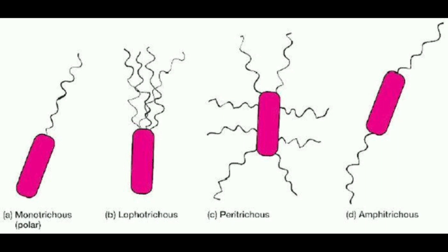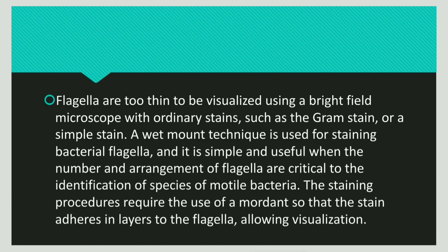Flagella staining is done to understand the arrangement of flagella on a bacteria. The flagella is a very thin structure, and since it is too thin, it is difficult to visualize using a normal light microscope and ordinary dyes such as the Gram stain or simple stain. Using these techniques we cannot visualize a flagella, and hence we need a special technique — the wet mount technique — which allows us to understand the number as well as the arrangement of flagella.